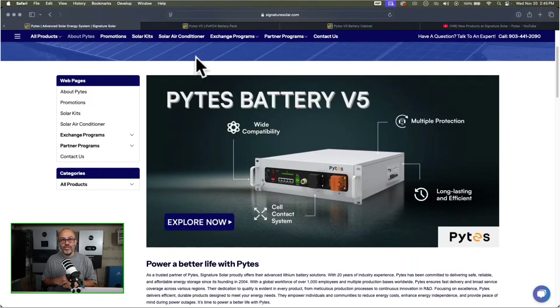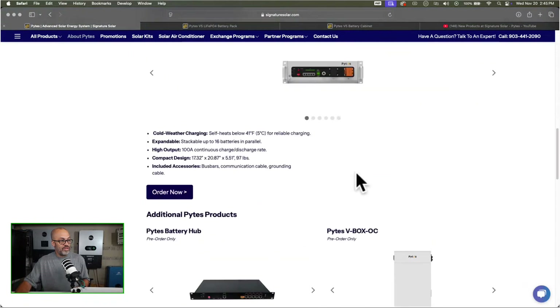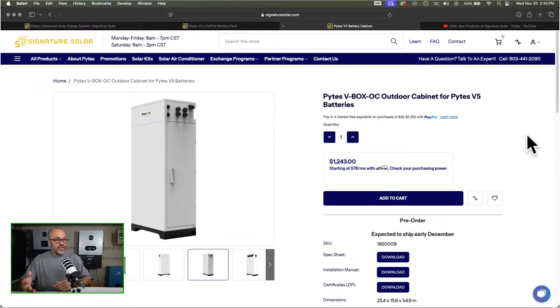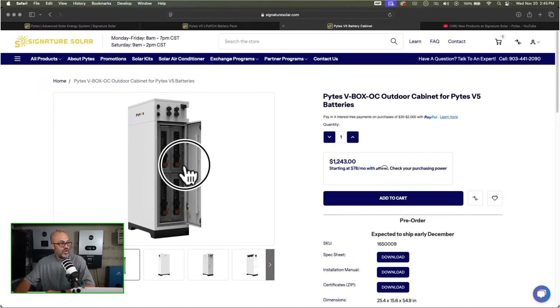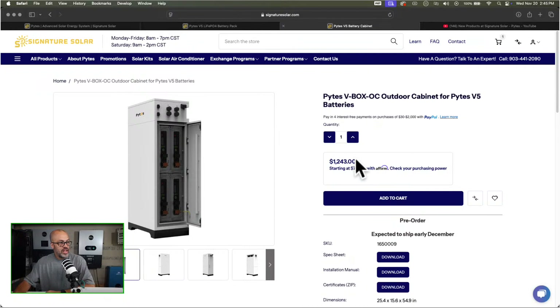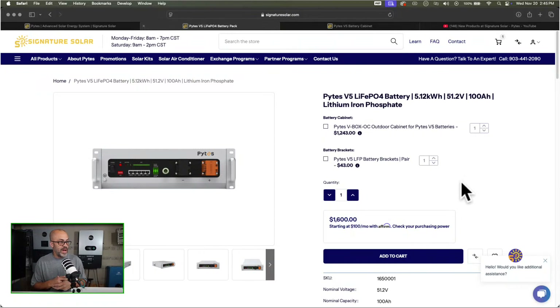Let's go over here and share the new products. They got this Pylontech battery, and to me the most exciting part is the cabinet — they got an outdoor-rated cabinet. You can put four of these batteries on their side and it'll be pretty slim, giving you 20 kilowatts. It's indoor and outdoor rated. The Pylontech battery itself is a pretty sleek-looking battery. I've seen professionals using these for solar installs, and it's pretty cool that Signature Solar has got this line now.